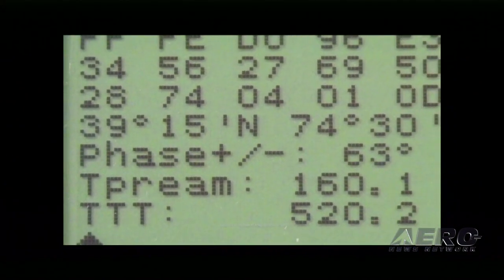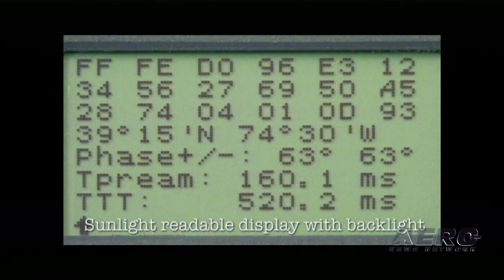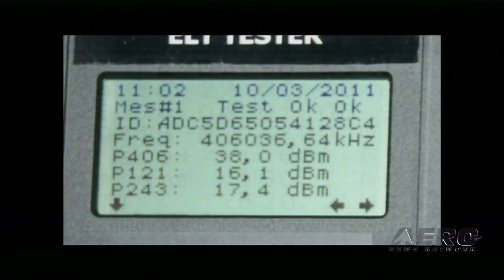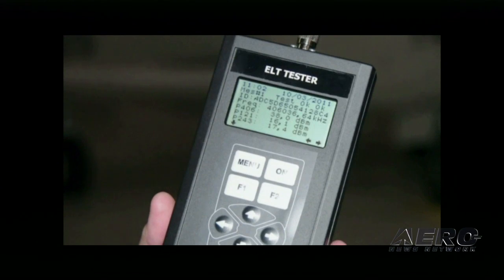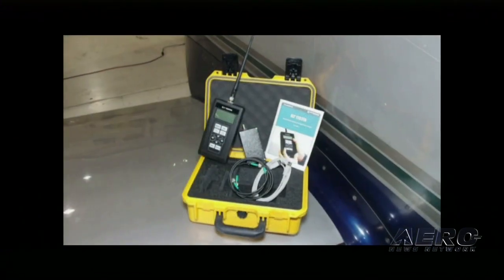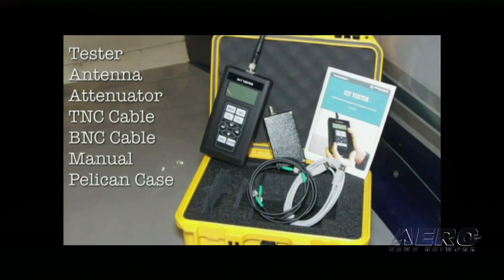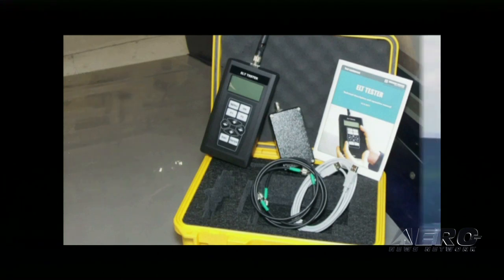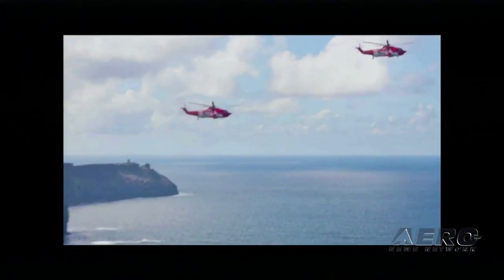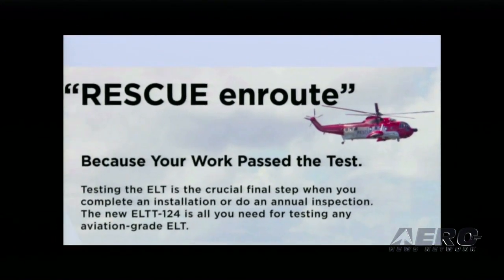It has numerous displays for the 406 decoding. It will show the entire message, the lat-long of the GPS if connected, the phase, and the time of transmission. It shows the power in dBm on all three bands if available, or two of them, or one of them. It also measures the frequency of all three ELT frequencies to within a couple hertz, and it records up to ten measurements in the unit, which can be downloaded to a PC and archived as proof that you did the tests — important for when rescue teams need to find a downed aircraft.